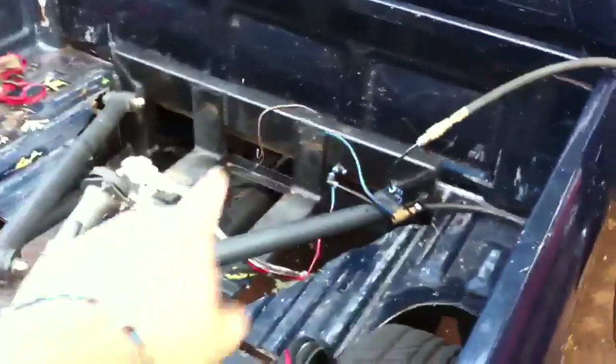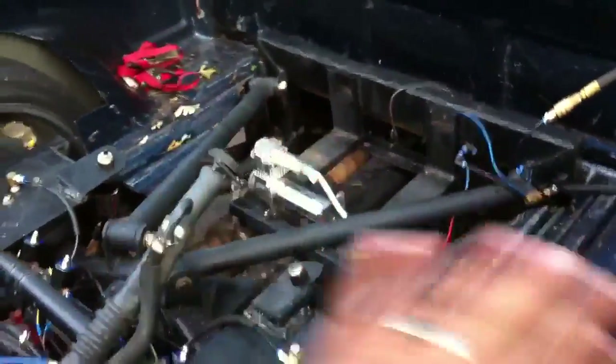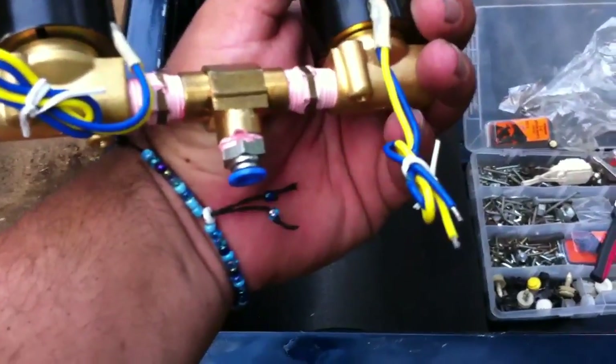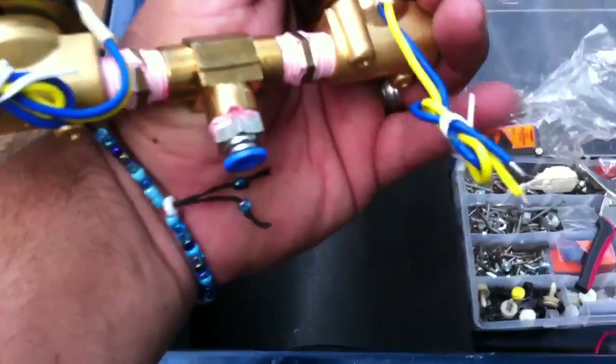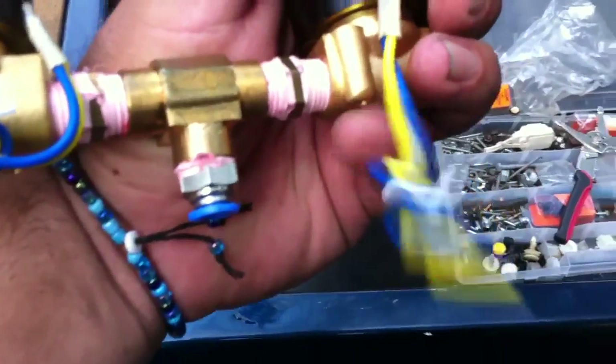I've got these two mounted up. I wanted to go ahead and mount those so you guys can see everything in action. I've got it hooked up to shop air right now — shop air only goes up to about 130 PSI. The tank goes up to 125 PSI, so there's not gonna be much difference in the way this moves. Now, these valves have two wires. I hooked them up either way — one being the ground, one being the positive. I decided blue was going to be my negative and yellow is going to be my power because it's brighter.